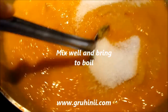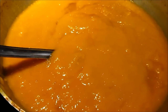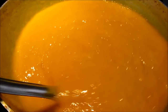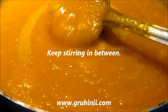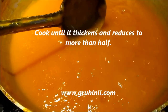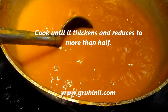Bring it to a boil, then reduce the flame and cook on medium heat. Keep stirring in between. Cook until it thickens and reduces to more than half.